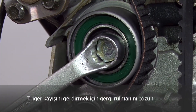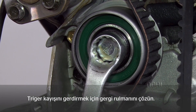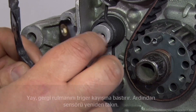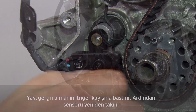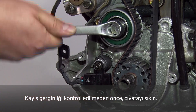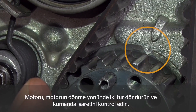To tension the timing belt, loosen the tensioning pulley bolt. The spring presses the tensioning pulley against the timing belt, then refit the sensor. Before checking the belt tension, retighten the bolt. Next, turn the engine over twice in the direction of engine rotation and check the timing mark.